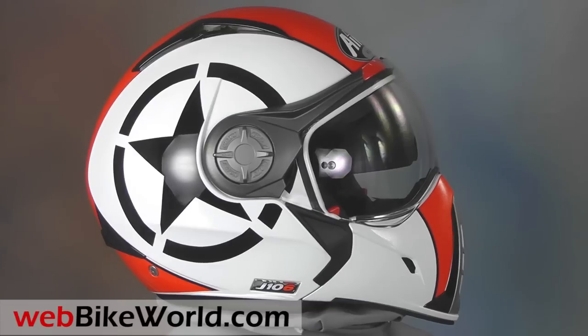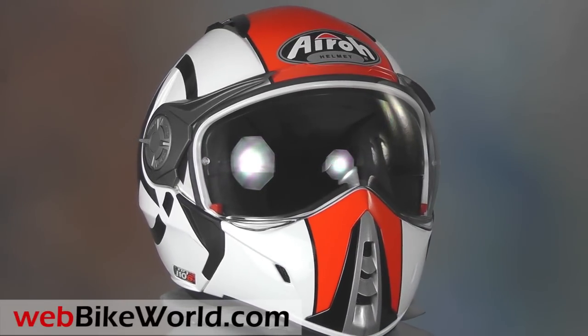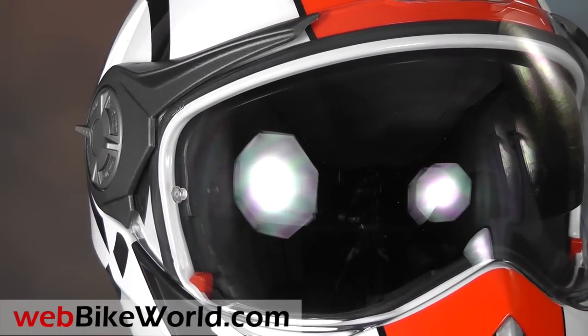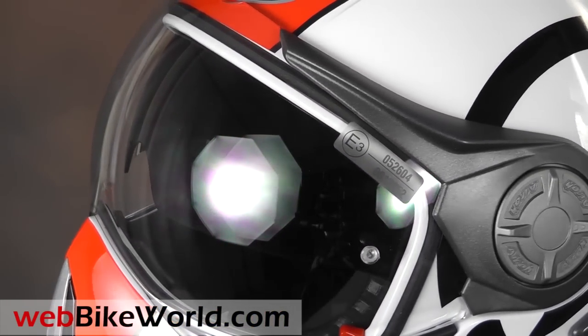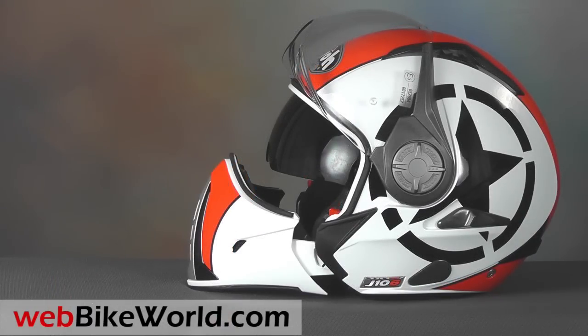This is a true modular helmet because it can be converted from a full-face to open-face design, and it's dual homologated in Europe. To convert the J106, the chin bar easily removes by pressing the two red buttons along the top. Pull the chin bar away and the J106 is now a legal open-face helmet that can be used with the nice looking clear face shield.